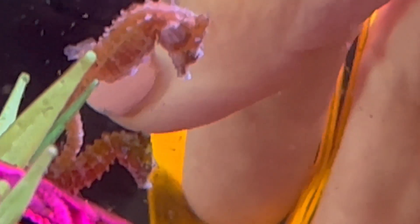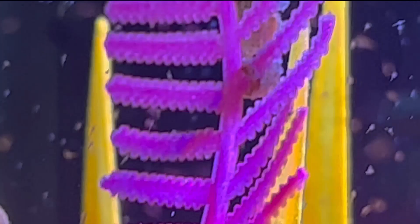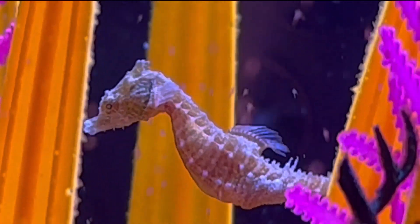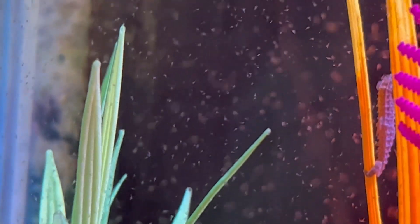Maybe a dime could fit an entire dwarf seahorse on it with its tail curled up. That's why it's recommended that we use smaller tanks for dwarf seahorses — anywhere from 2 to 10 gallons — because their food needs to be concentrated in a small area so that they don't starve from not enough food passing in front of them.